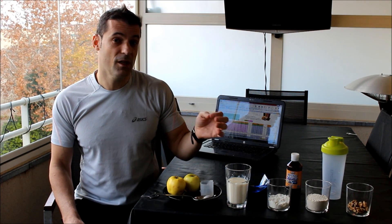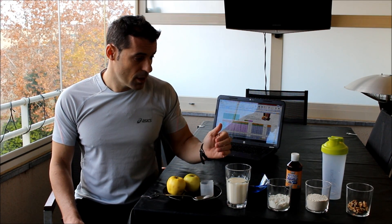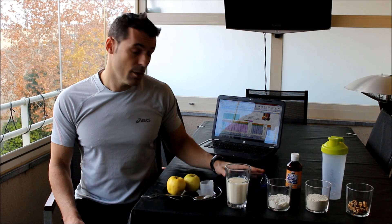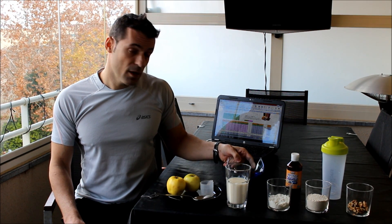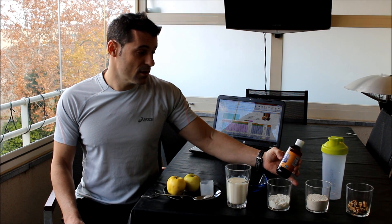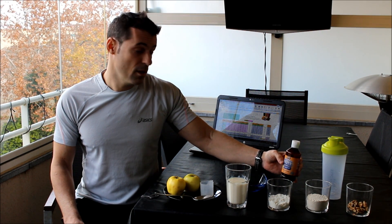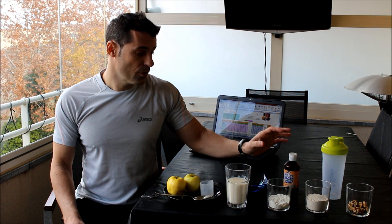En cuanto a cómo darle sabor al batido que vamos a hacer, yo generalmente utilizo, dependiendo de la temporada, un poquito de café descafeinado — o cafeinado si queréis. Y a veces stevia, que es un edulcorante, el más sano que podemos utilizar, y con unas gotitas es suficiente.